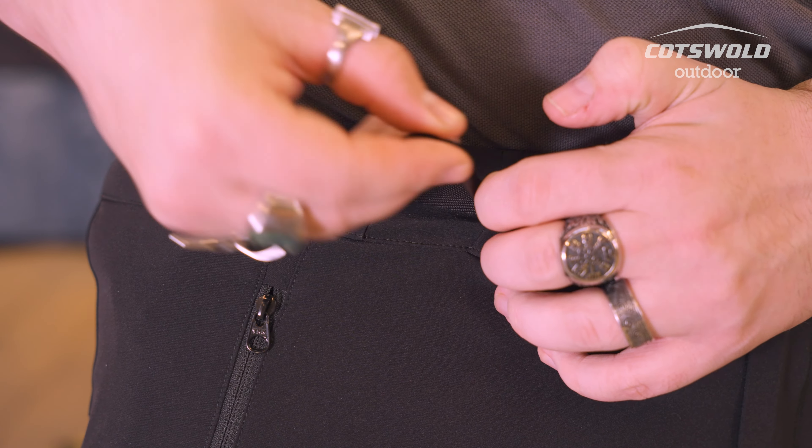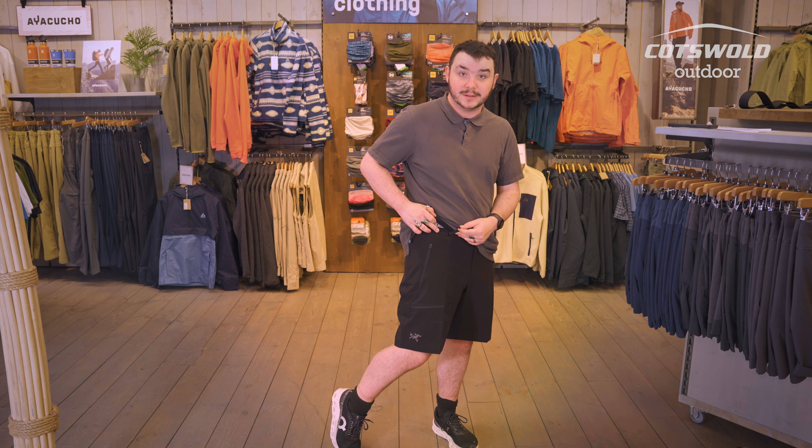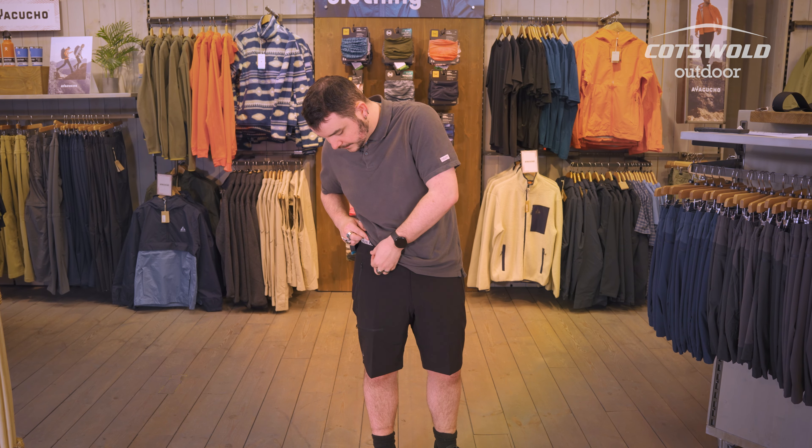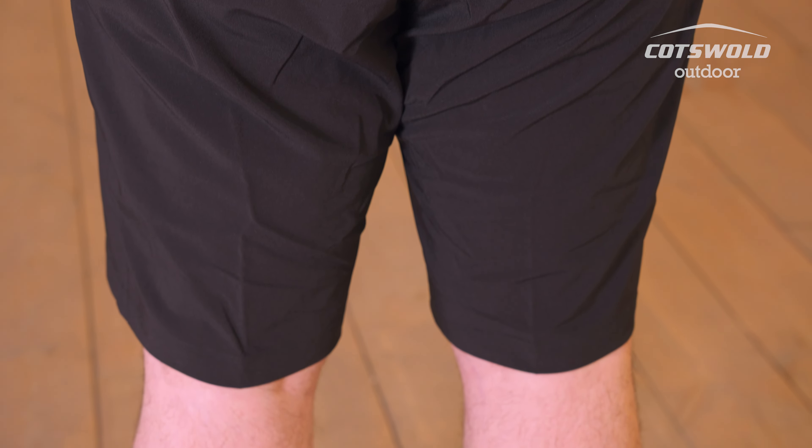As an added feature, there's a cord to tighten or loosen the waist, meaning there are a lot of options along this side. They also have a zippered fly with a popper button at the top, which means you can zip them up, pop them, and they feel pretty light around the waist.